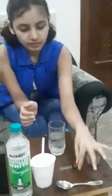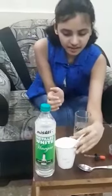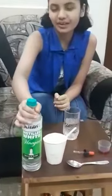Before starting, let me show you whatever things I have taken. This is a food colour — you can also use ordinary colours. And this is a dropper. A steel spoon. This is a spare spoon and baking soda. And this is vinegar. Last but not the least.